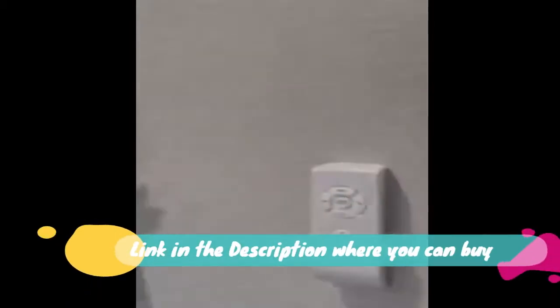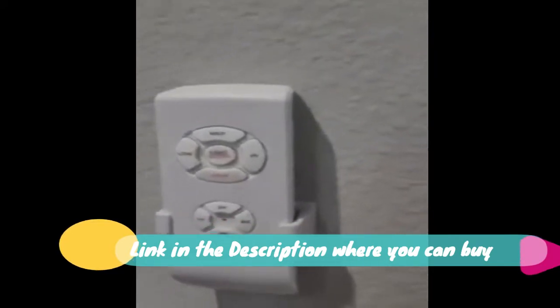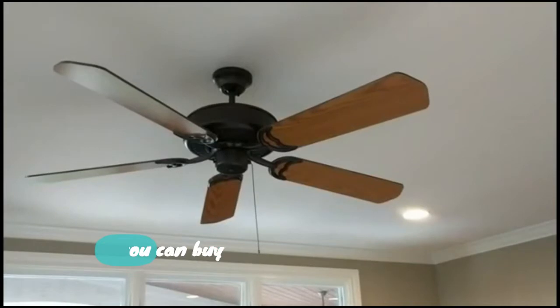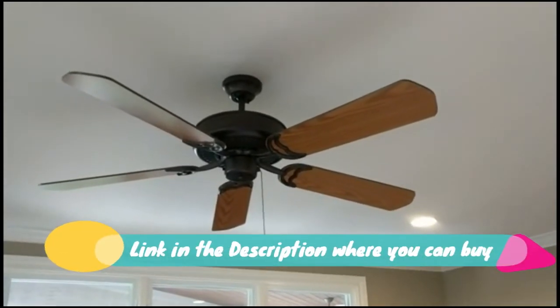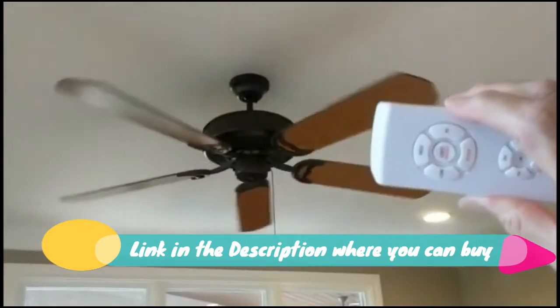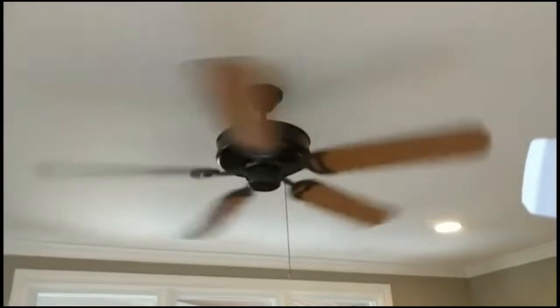Ceiling fan remote control kit — small size, universal. Ceiling fan light remote with speed, light, and timing three-in-one wireless control for Harbor Breeze, Hunter, Hampton Bay, and Lichler ceiling fans. If your fan's mounting bonnet is a slim-line fan, you still need to check the dimension of the receiver carefully before ordering to make sure there is enough space in the canopy.